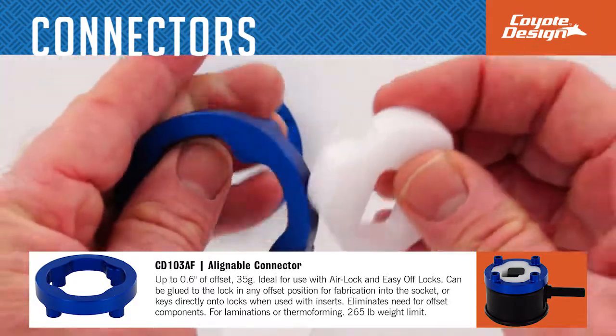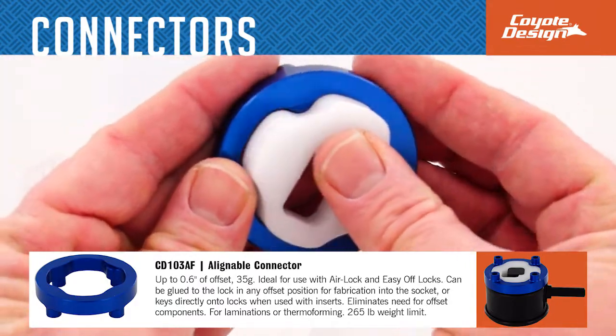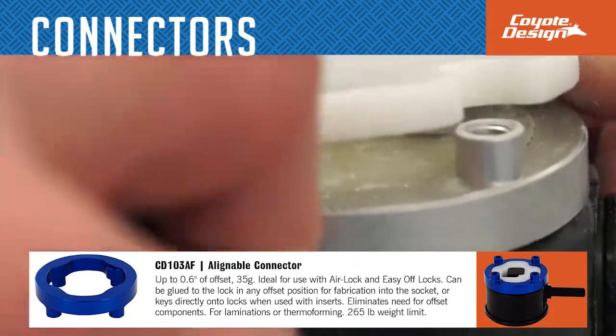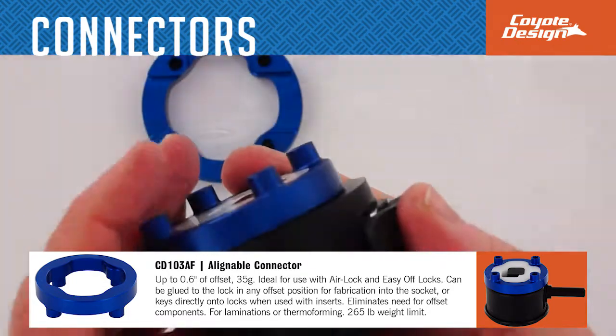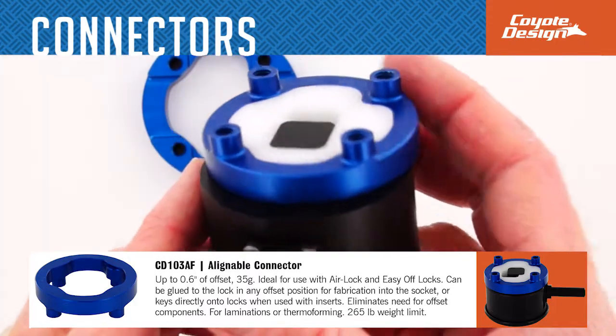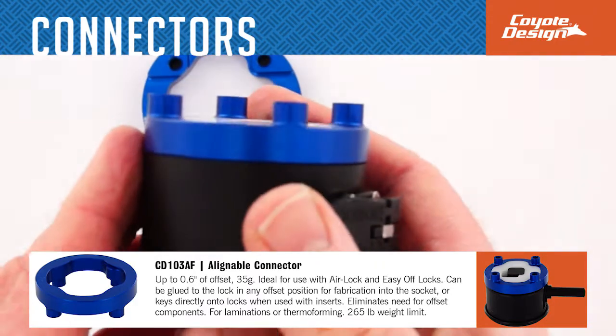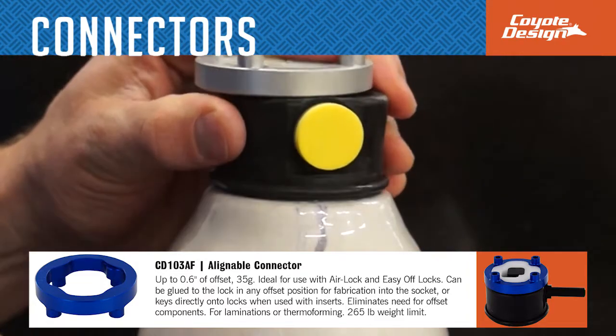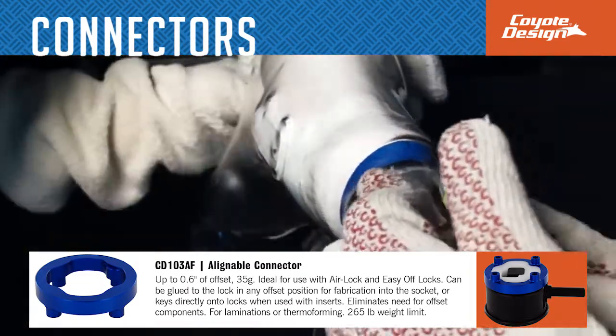The alignable connector is ideal for one-shot fabrication with the airlock, easy off lock, or integrator. The connector can be glued to the lock in any offset position, then fabricated in the socket, or when used with inserts, can key directly onto locks. The offset is up to 0.6 inches, weighs 35 grams, and can be used for both laminations or thermal forming with a 265 pound weight limit.